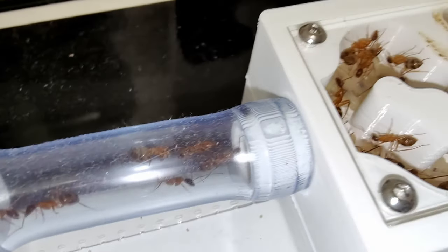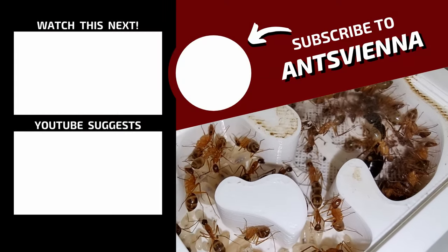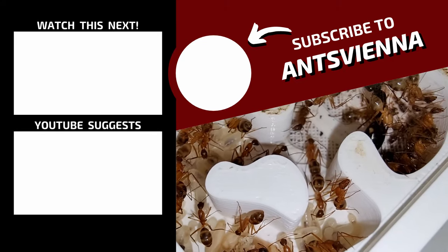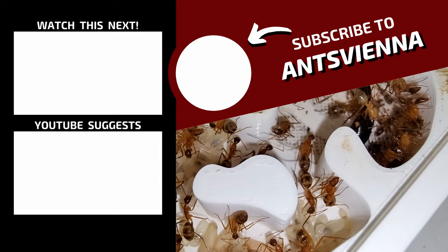If you don't want to miss that video, I highly recommend you subscribe if you haven't done so already. Meanwhile, my other ant guides may also prove helpful to you!